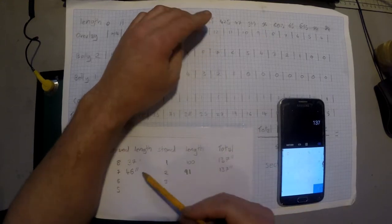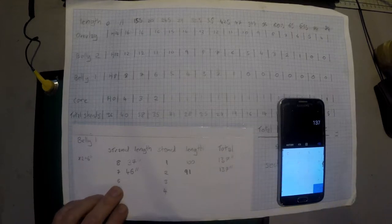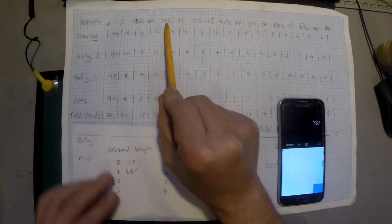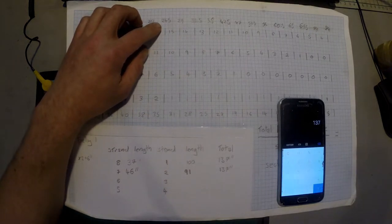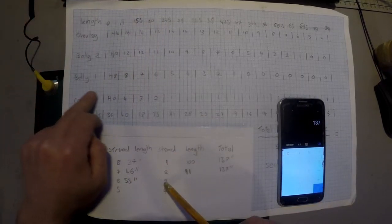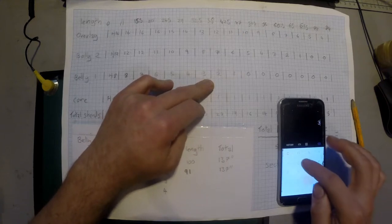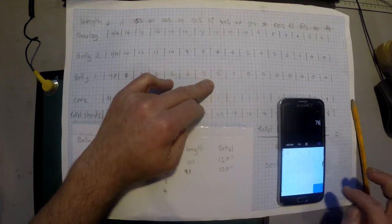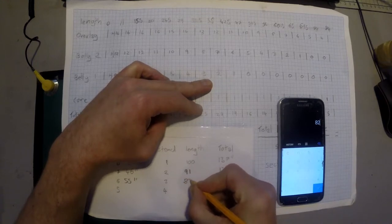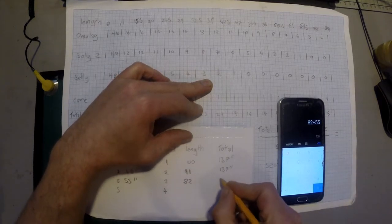Because we're shortening on one side and lengthening on the other, these will probably all add up to 137 inches. Strand 6 drops out at 24.5 inches, so that's 55 inches. Strand 3 drops out at 38 inches: 38 times 2 equals 76, plus 6 equals 82 inches. 55 plus 82 equals 137 inches.